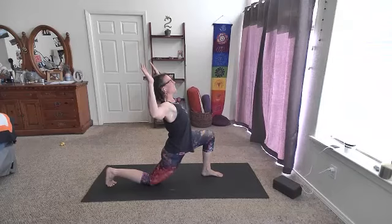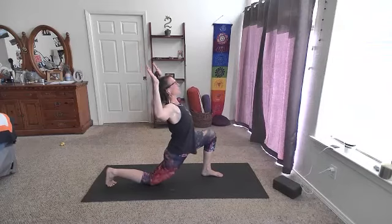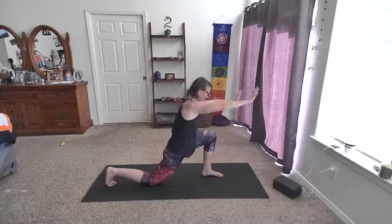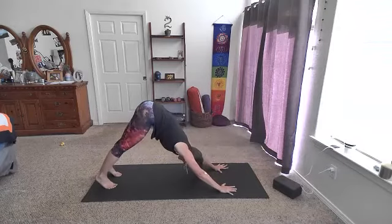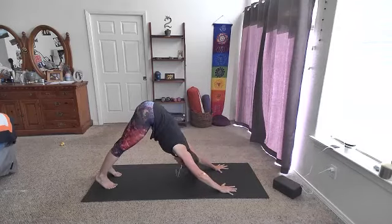Starting with some heart openers here — so far, all heart openers. Lift the gaze up if you want a little more; sink the hips forward. One more breath. Let's inhale here, exhale, take those hands forward. We'll step it back into our down dog. Two breaths there, and we'll take it to the other side.